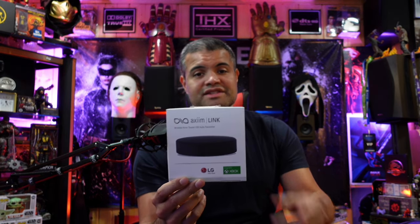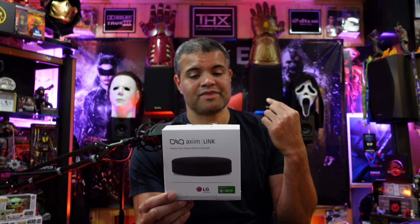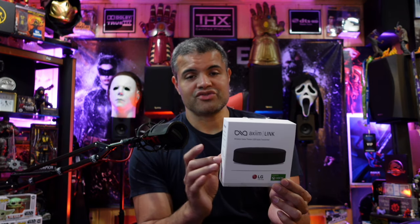I did an unboxing and setup video of the Platin Monaco home theater — check that out. It shows you these wireless speakers; I have one here and one over there as surround sound, and those are only connected with a power cable. You can get up to seven channels, even Dolby Atmos, wirelessly. That was due to this — the Axiom Link, the original hockey puck transmitter that sends the signal to your speakers. This was early technology and was only available on LG Nano TVs, OLEDs, and Xbox. It hooks up via USB and translates the Dolby Digital sound, so it worked well for a smaller demographic.